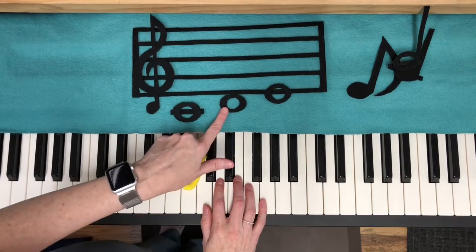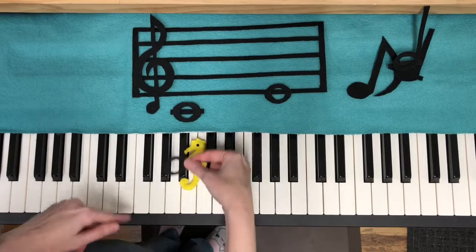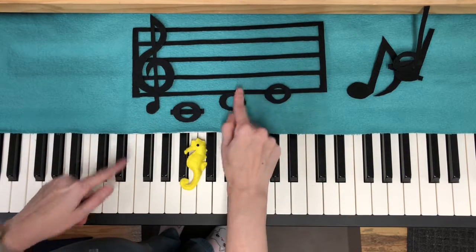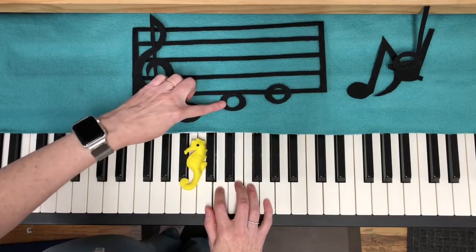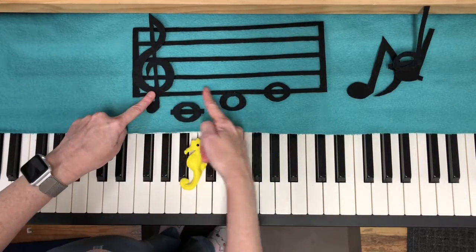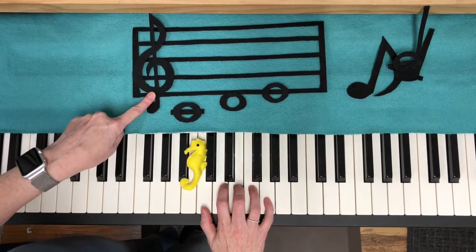The next note we need today is going to be a space note, and that is D. It's touching the bottom line of the staff, so you can just kind of imagine a bubble that floated up and got stuck to the bottom. The third note we need is E, and it is the bottom line of the treble clef staff. It's on the other side of the two black keys.